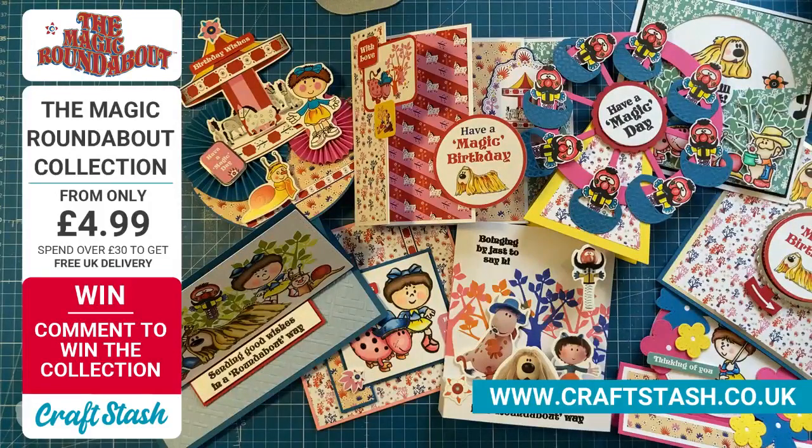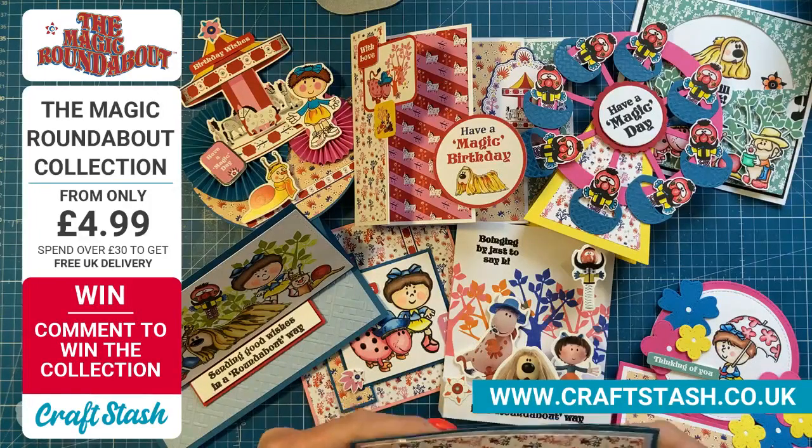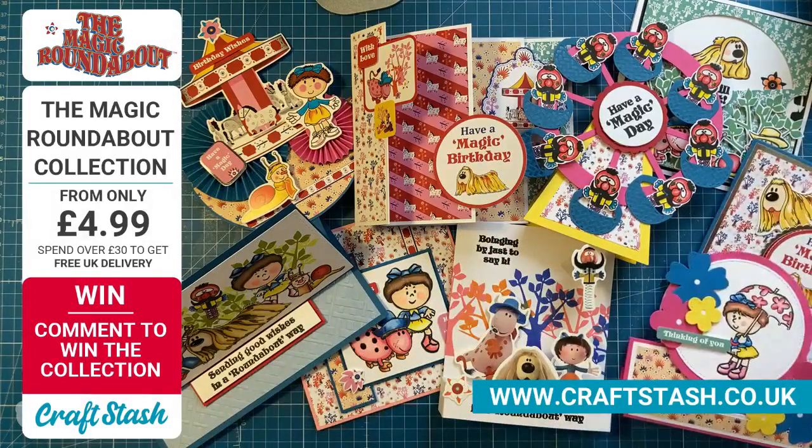Thank you so much Sam — sorry for talking over you today. We need to have a catch up in a little while. Sam has a live at 2:30 with her Mater Surprise Mix and Match. If you want to watch some more live crafting today, head over to the Mixed Up Craft channel.